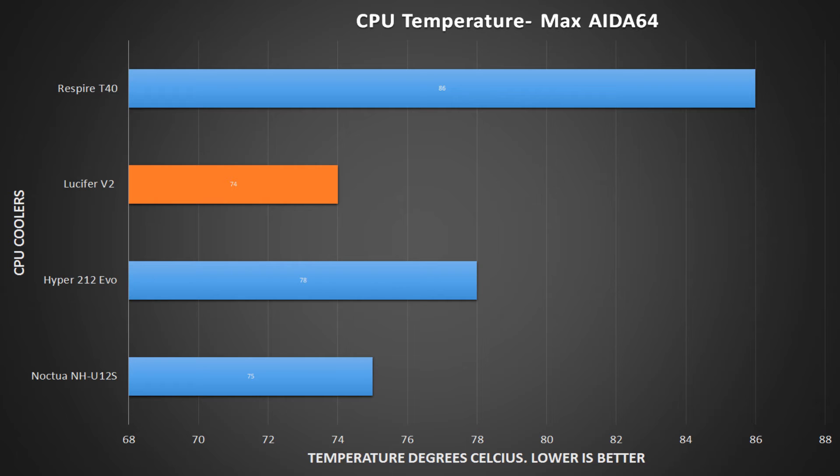Things start to become more interesting when running AIDA64. Here we see that the Lucifer V2 actually runs at the coolest, hitting a maximum temperature of 74 degrees Celsius. The next closest is the Noctua at 75 degrees Celsius, whereas the NZXT trails behind at 86 degrees Celsius — not very impressive.